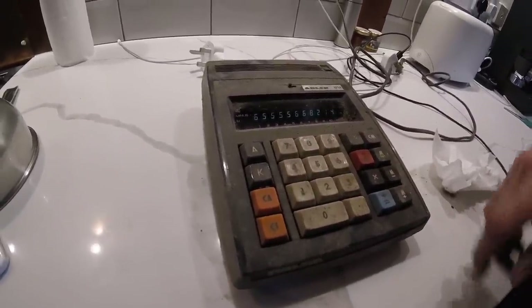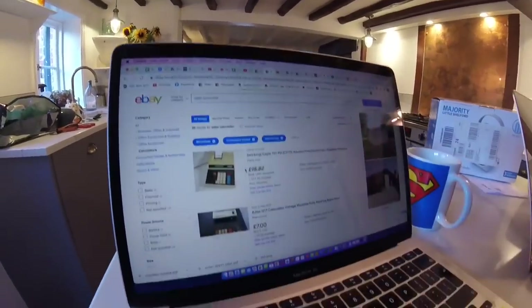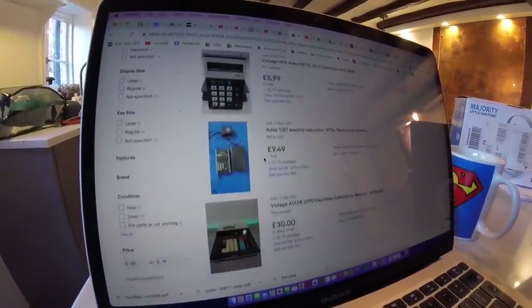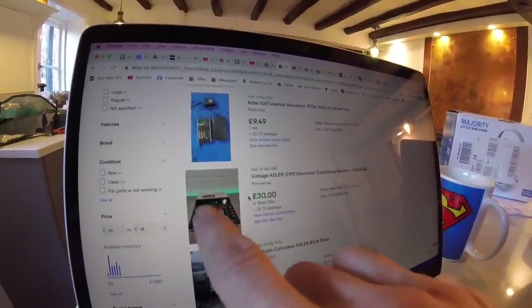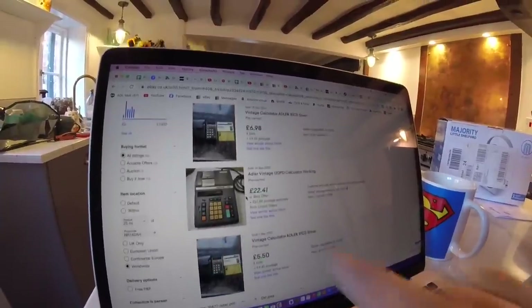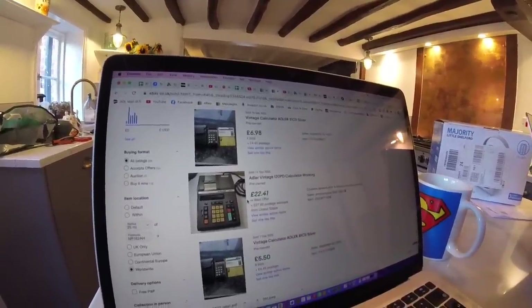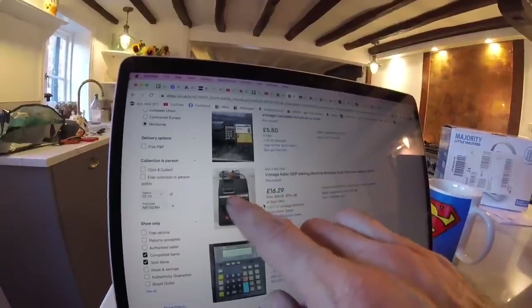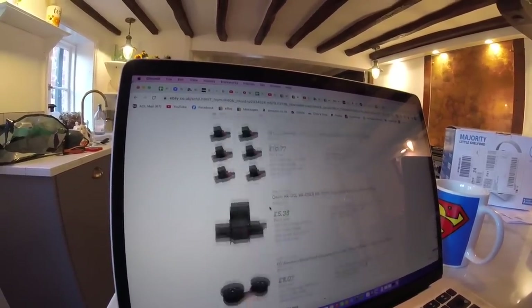Right, I'm going to have a look on eBay, see if we can find a completed one of these. I searched the exact model and it came up with nothing. Just 'Adler calculator' has brought up a bunch of results. I don't think we're going to get rich off this one. Let's find something similar. Sort of similar size and shape and screen. Does that print off though? Does that look like a roller? 20 - that's in America. 22 pounds. Another similar-ish one. With a printer, you think? Yeah, I think that's what the P probably stands for. So who knows? I'll clean it up, sell it - might make 20 quid on it if I'm lucky.